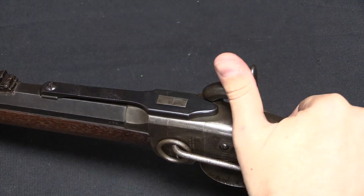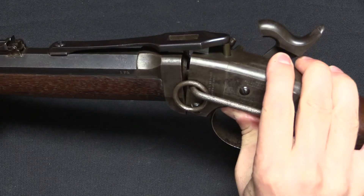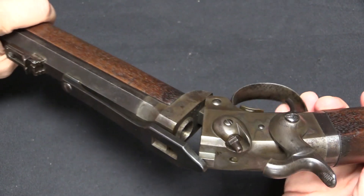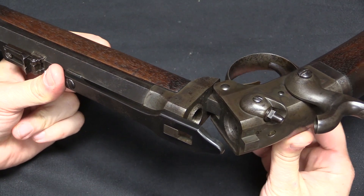Now the action of course is the cool part, so I'm going to go ahead and put this at half-cock. This used a self-contained cartridge without a priming mechanism. That cartridge was manufactured out of India rubber — kind of like a rubber boot with a little hole in the back for the flash hole, and then a bullet at the front and powder in the middle.